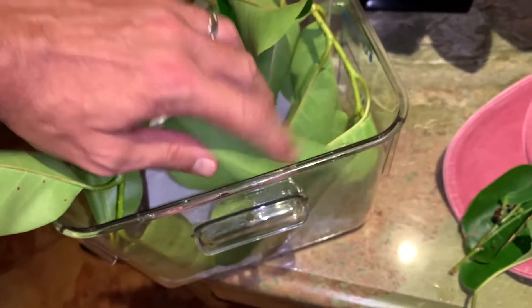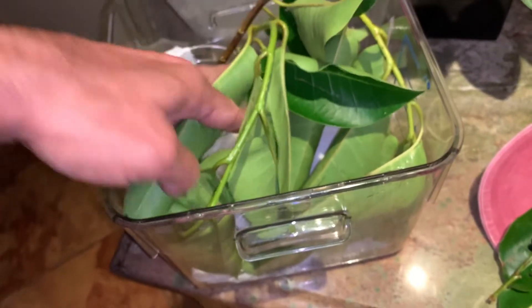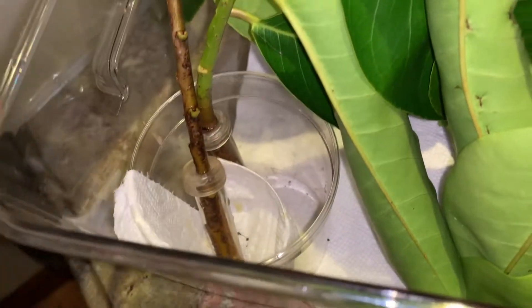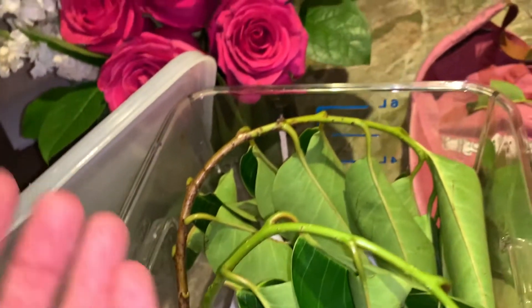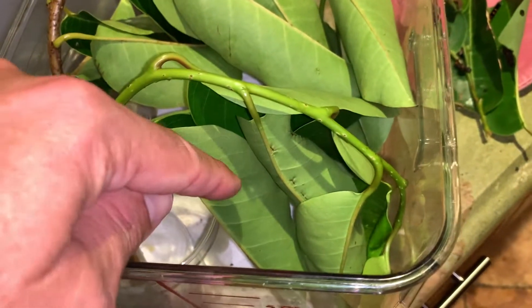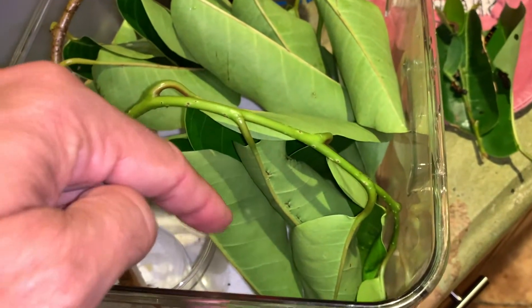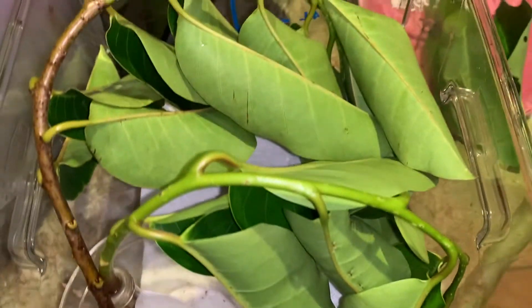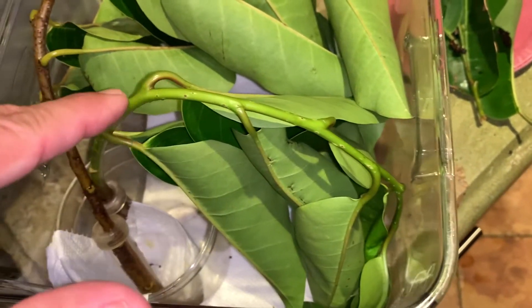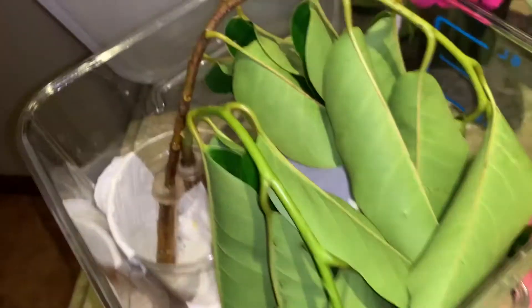I'm going to curl these stems down so that the water picks are in the cup and that holds them together. I have the stems curled down so that they are facing downward. The reason you do that is because the caterpillars will sit up here and eat, and the poop will just fall straight down onto the bottom. Then they'll start at the newer growth and eat their way up the stem as they go.